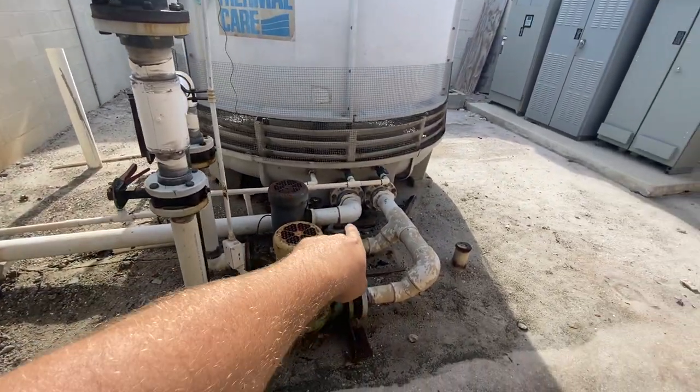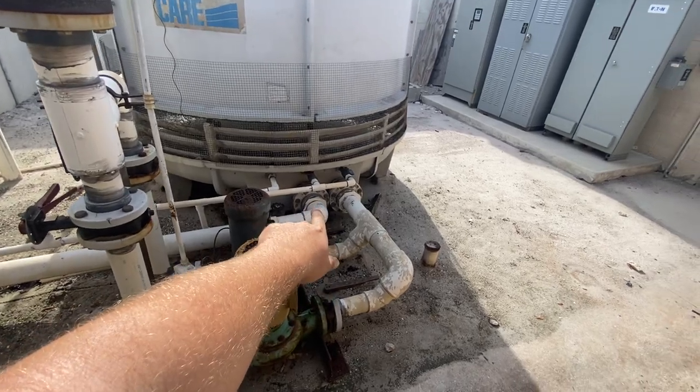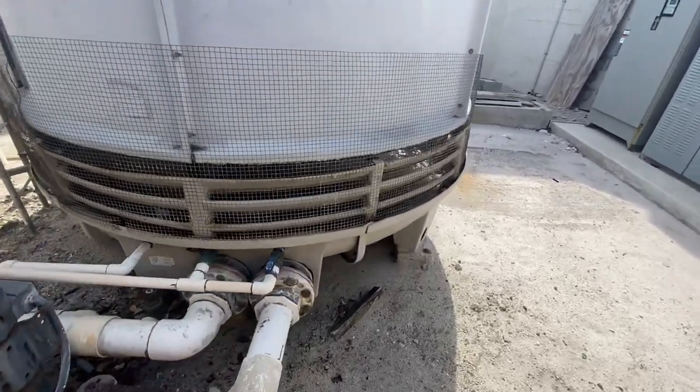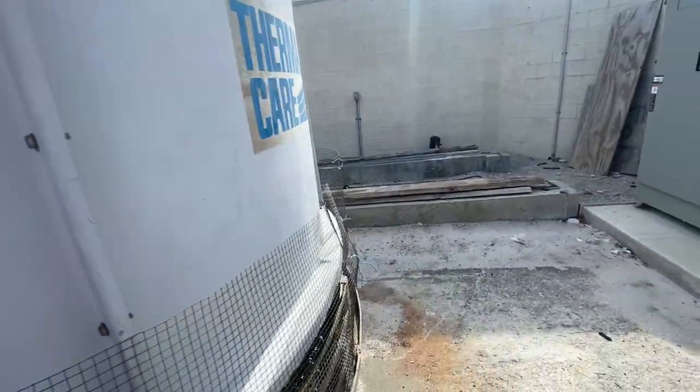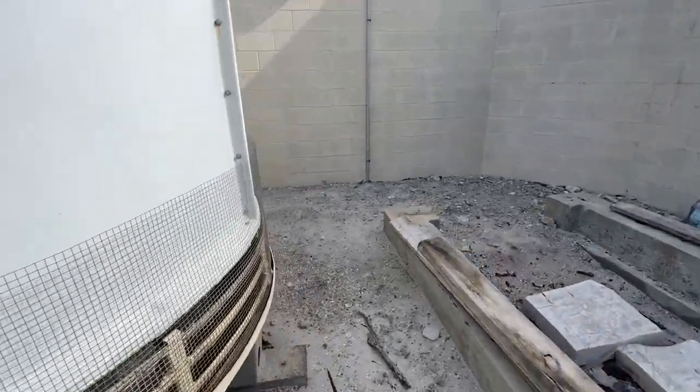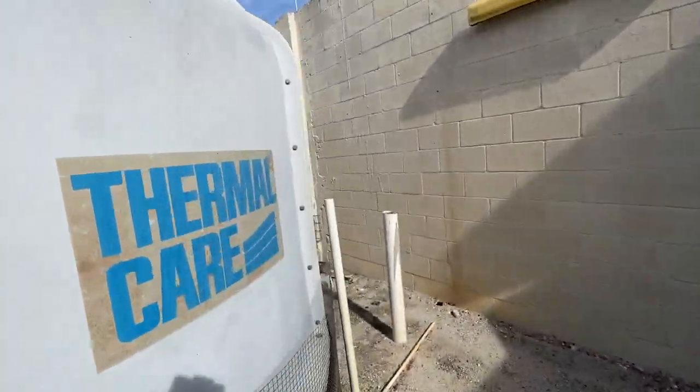It goes inside, but it actually has a riser pipe. You see that pipe in the center in there? That goes up to the top of the tower.